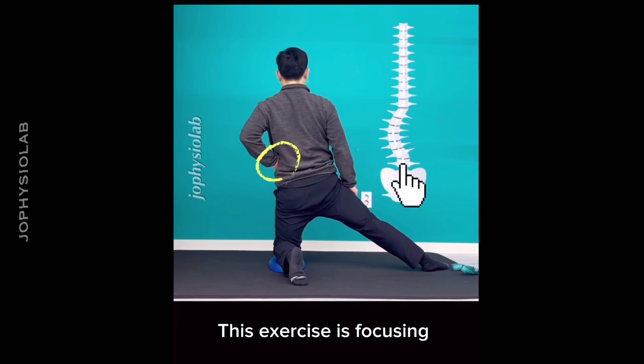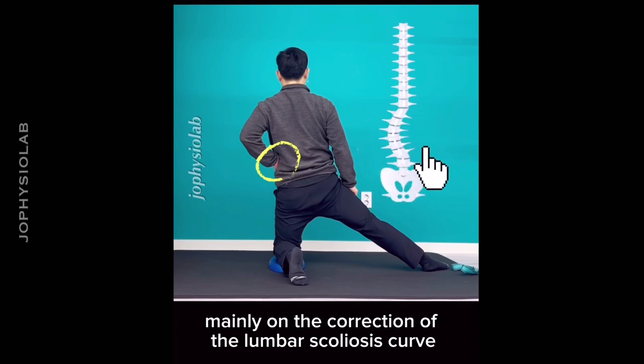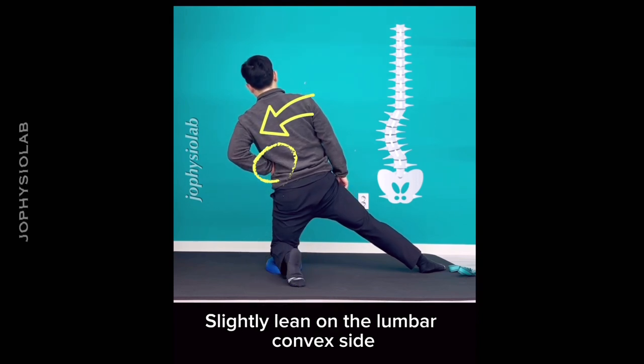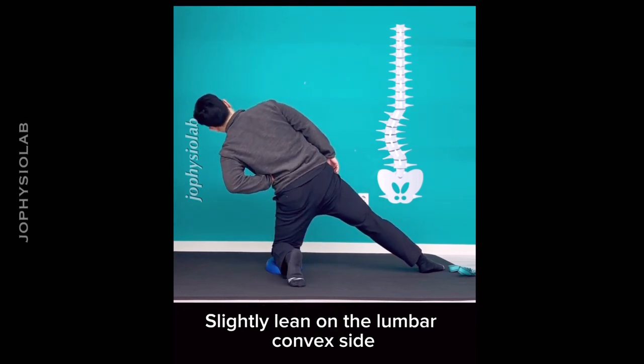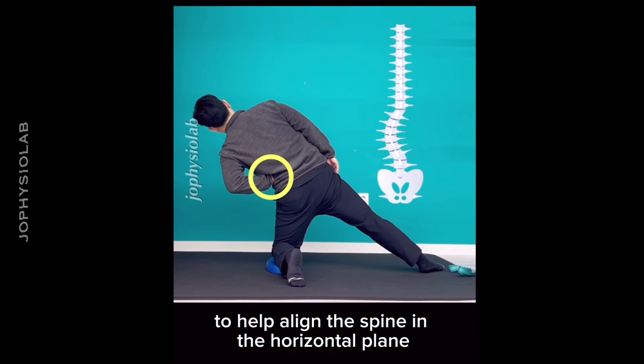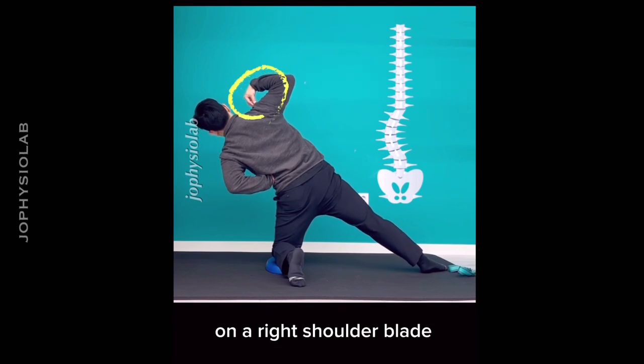This exercise focuses mainly on the correction of the lumbar scoliosis curve. The patient is in a half-kneeling position, slightly leaning on the lumbar convex side. The lumbar convexity is supported by the left hand to help align the spine in the horizontal plane, and the right arm is supported on the right shoulder blade.